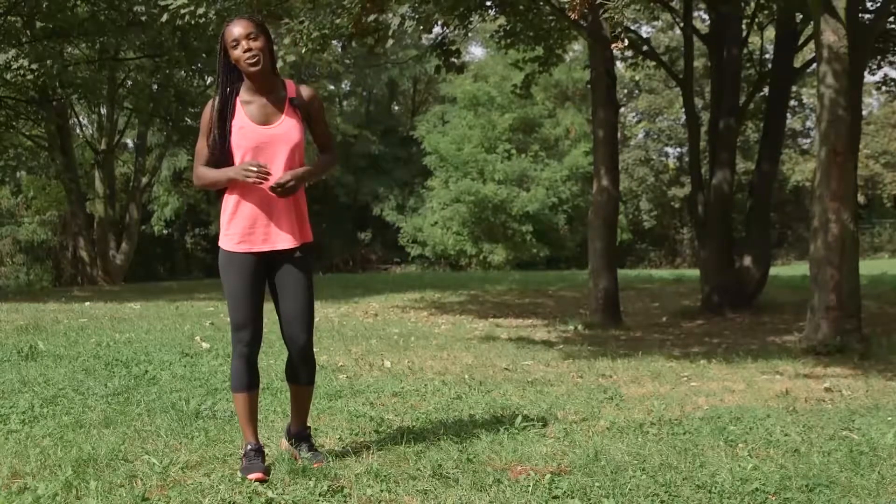Hello everyone, I'm Karine Helbig, a physical trainer. Today I'm going to talk to you about an important moment for a runner: the recovery and stretching period after the efforts.